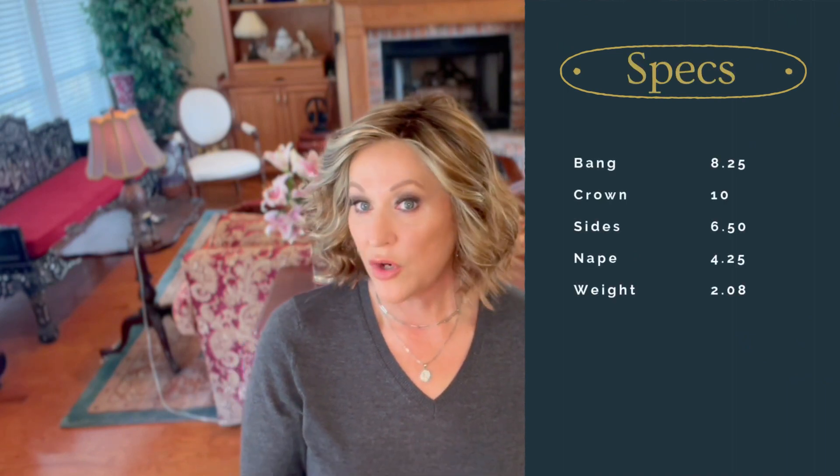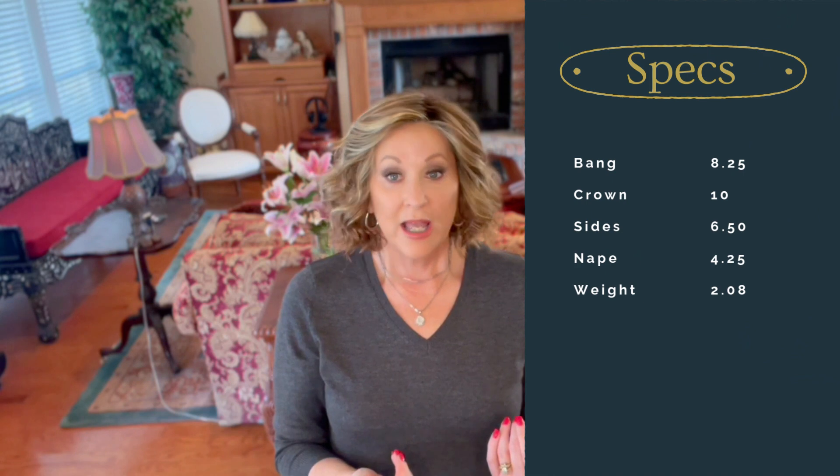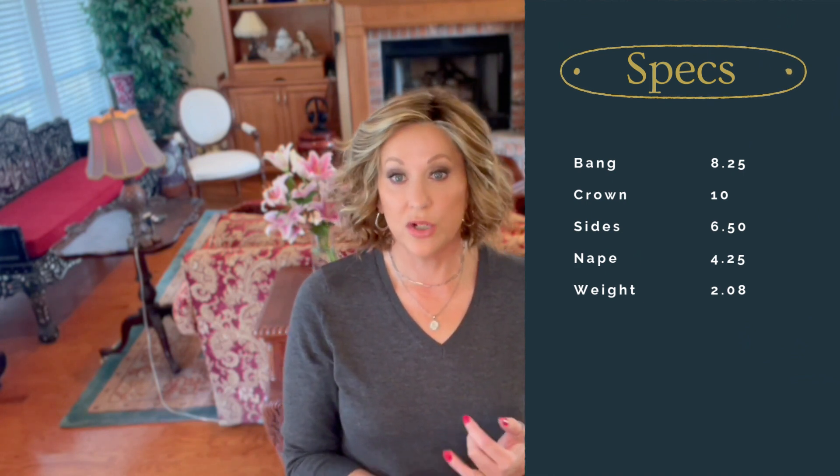This has a bang of eight and a quarter inches. The crown on this one is 10 inches. The sides are six and a half. It has a 4.25 inch nape, and it only weighs 2.8 ounces, so it's lightweight.